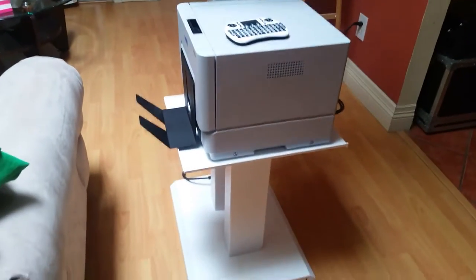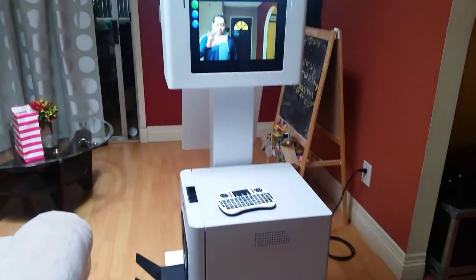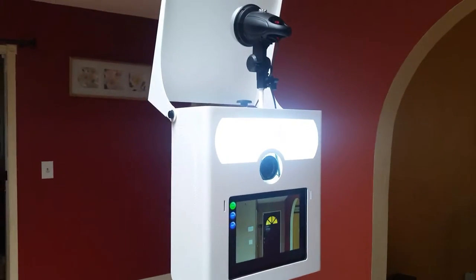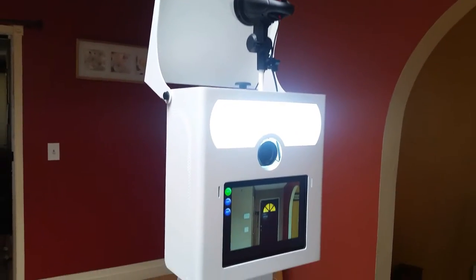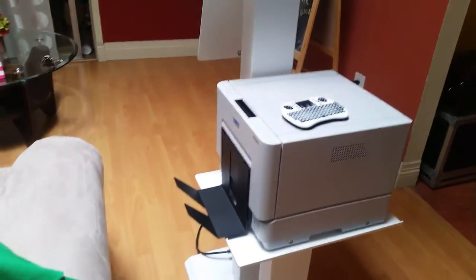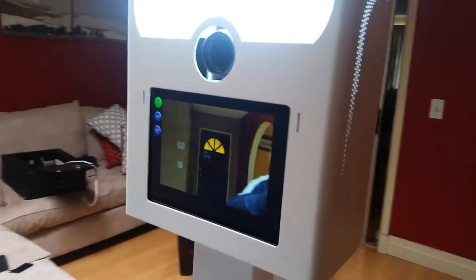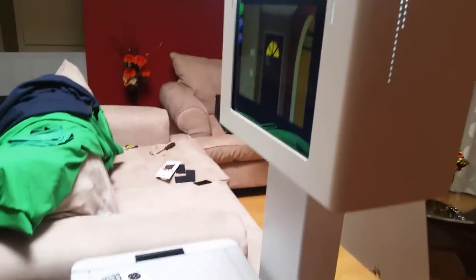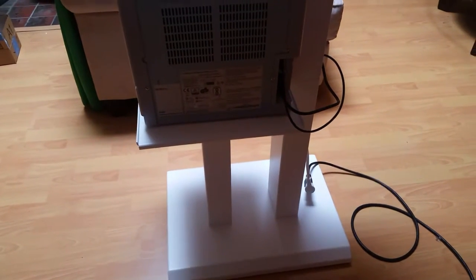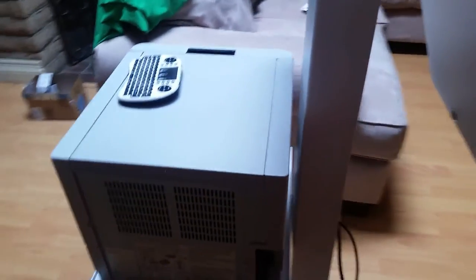Alright ladies and gentlemen, this is one of my tower flash booth systems — a complete system. Lady Crystal requested all these components: the RX1 printer by DMP, the DSLR Remote Pro by Breeze Systems, and right here we have the tower flash version number two, which is the addition of the printer stand.